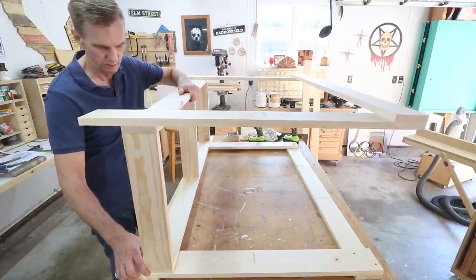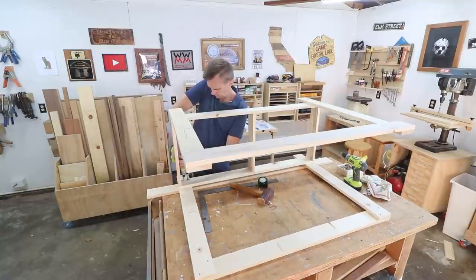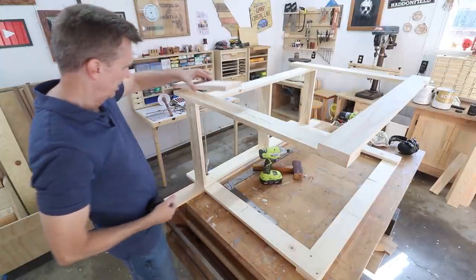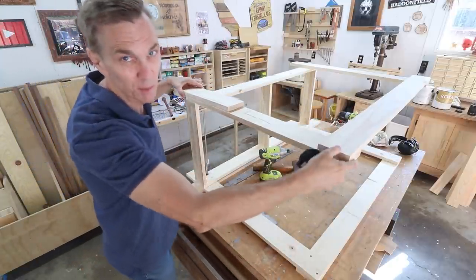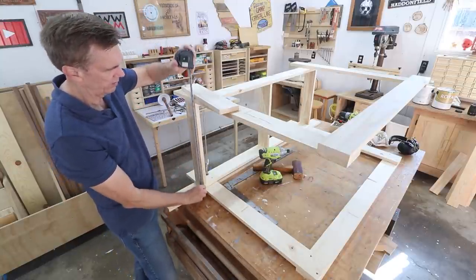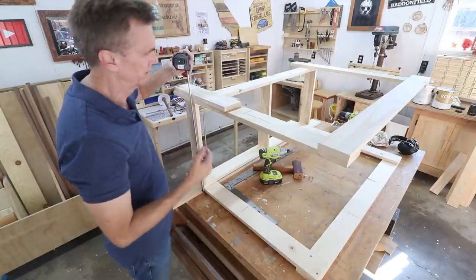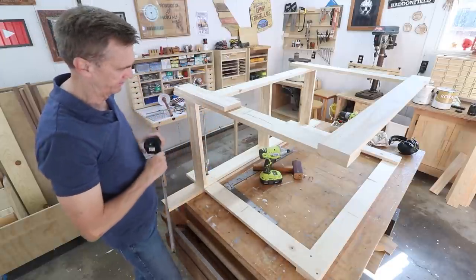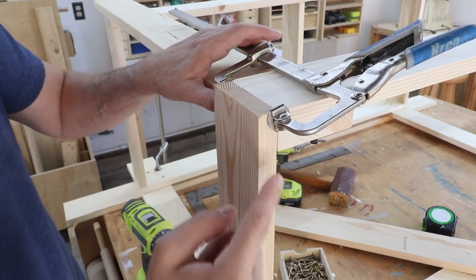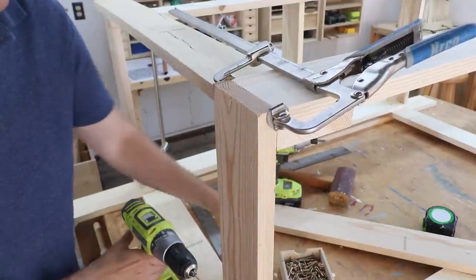Now I just need to measure for this cross piece here. To do that, I want to measure it over here since this side is probably sagging a little bit, so I'll use this board to get an accurate measurement. This was actually my idea to begin with — I was going to be measuring it as I went along, and it sort of turned out that way. On this connection, I want the screw to go into this board and not the end grain of that top board — it'll just make it a little bit stronger.